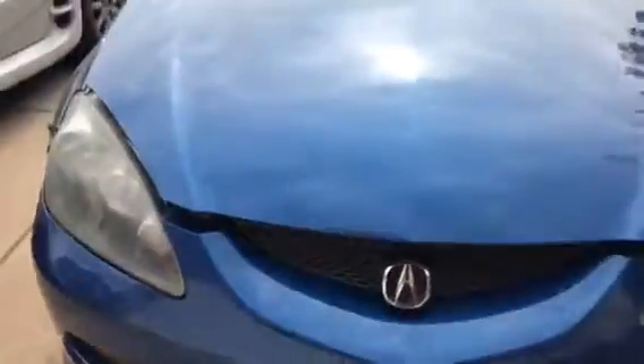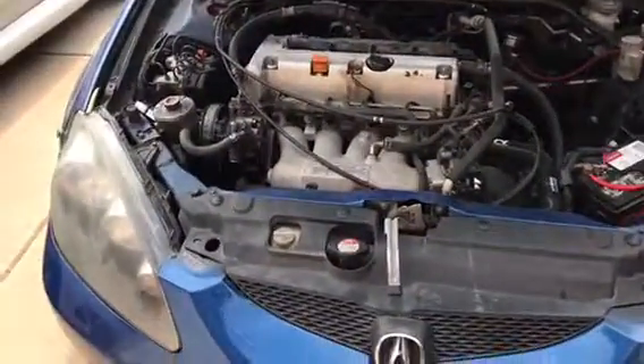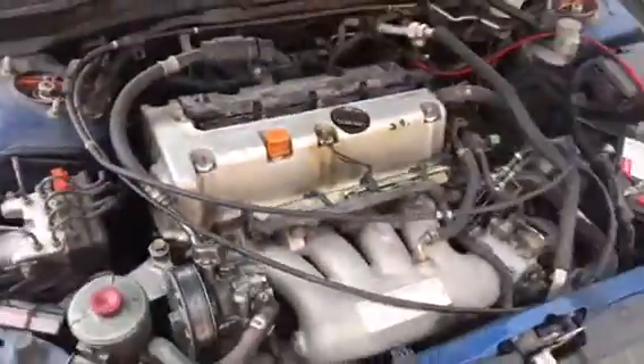I'm gonna have to take this out because it broke off a while back. Here it is — got the Skunk2 manifold, got the cold air intake, hybrid silicone hoses, K-tuned coilovers, Hasport engine mounts. That's pretty much it. OBX header — you can see it down there.